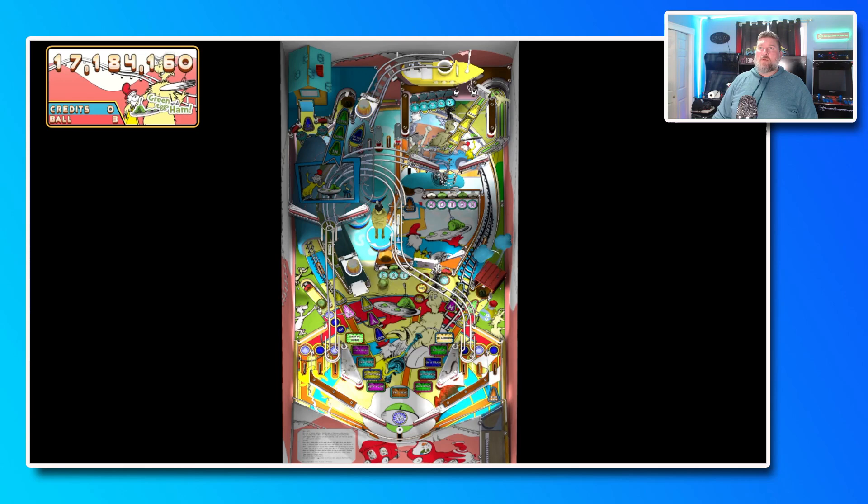If we put it back in there we can hit the next campaign mode and get up to the house. Get the ball back under control — you'll notice the green ball here. We'll throw it to this guy — ball one is lit, ball one is locked. Lock three to get multi-ball — Green Eggs and Ham multi-ball!